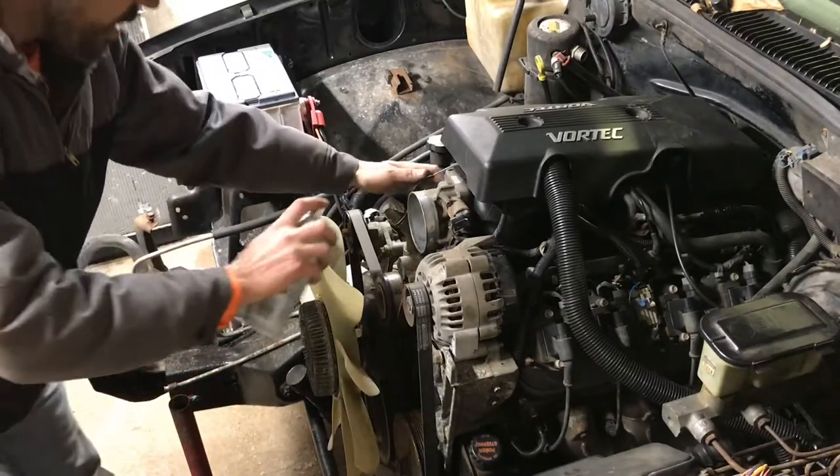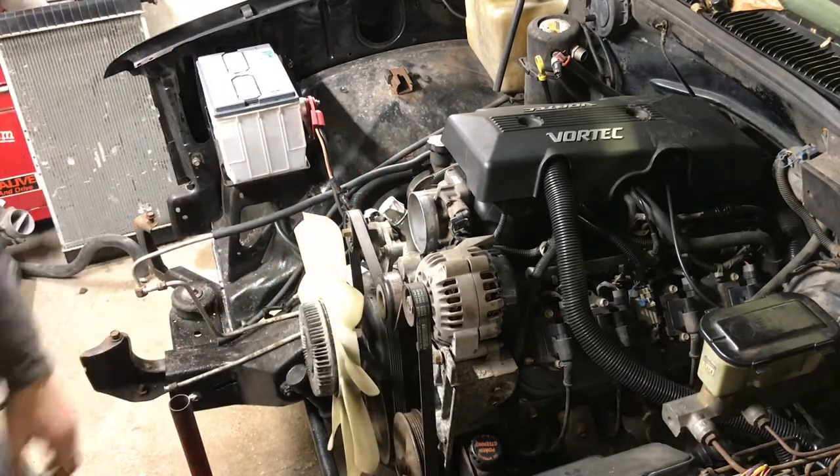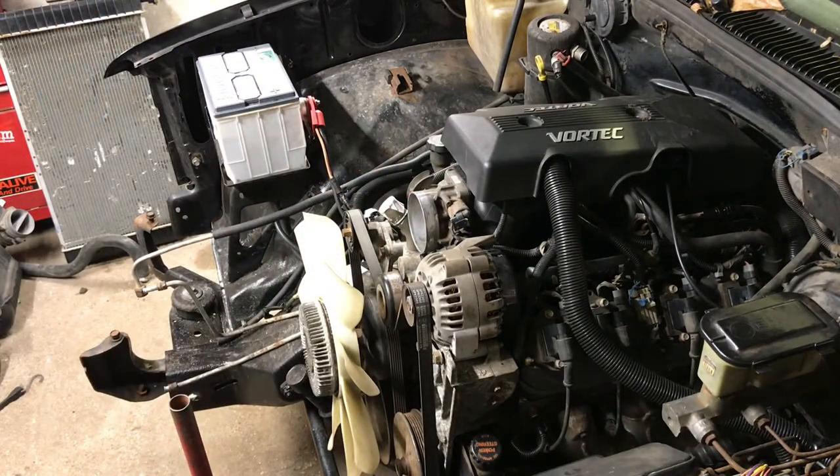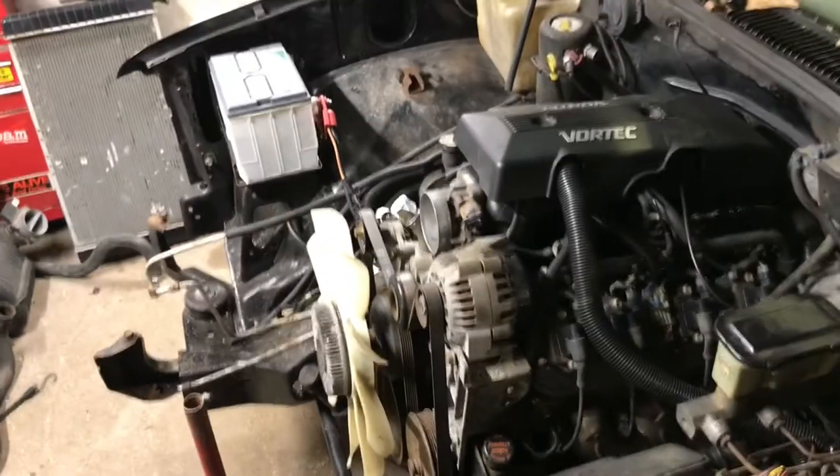I just gotta know if this thing will start or if it does anything. Here it goes — it fires! And according to the gauge we had oil pressure, so yeah!